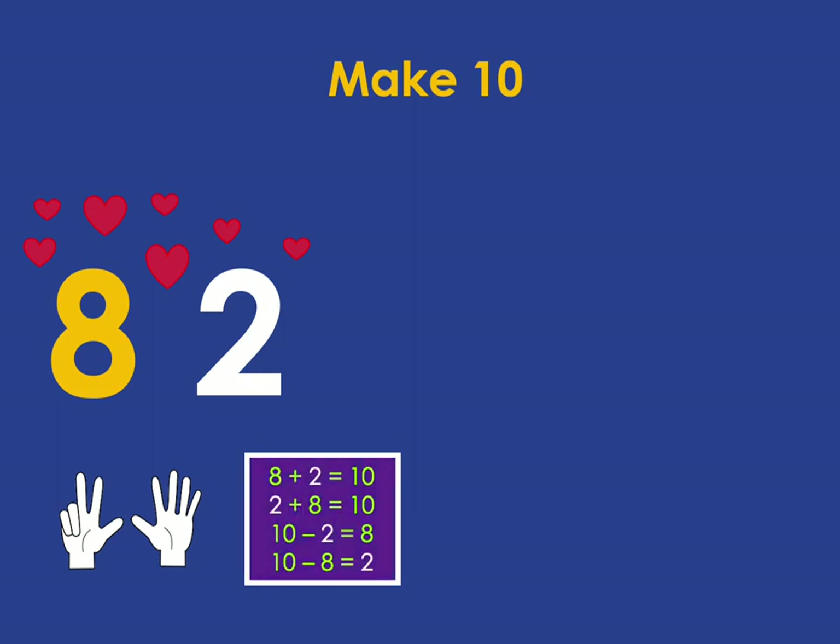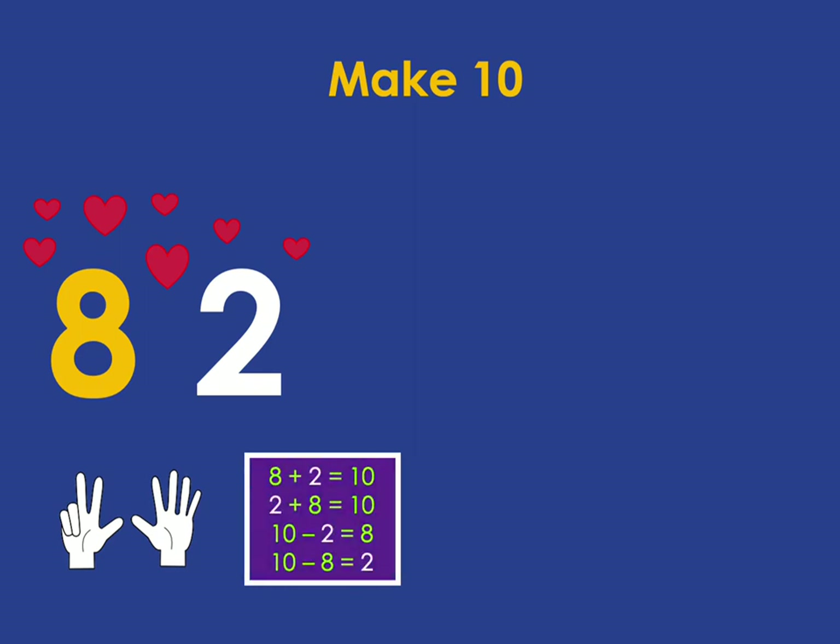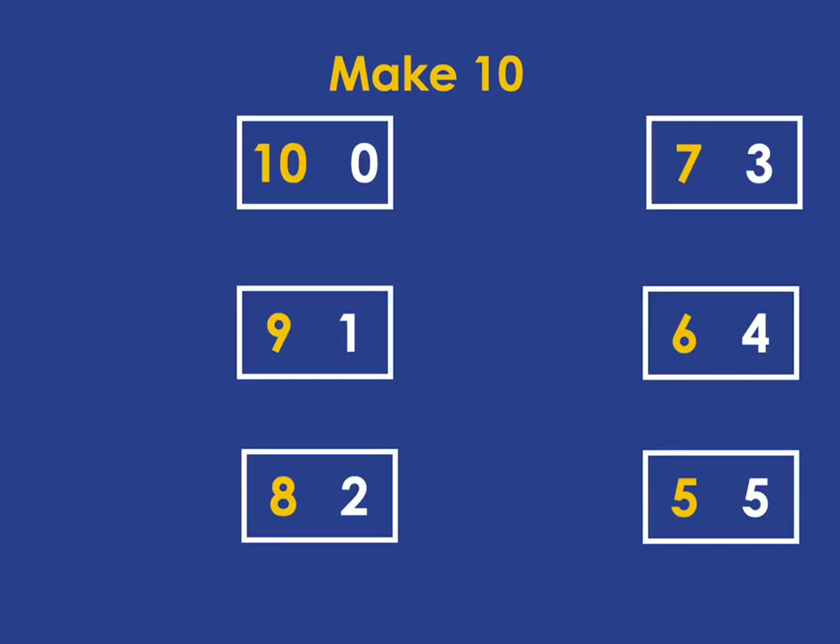Learners need to become very fluent in those pairs, which they can do through simple finger flash games where we see, for example, it's 8 and 2, or 7 and 3. Then they need to connect them to the addition and subtraction facts so that they know — because they know the pair 8 and 2 — that 10 minus 2 is 8. So there's the simple list of pairs that we want them to be very familiar with, and then connect those to the addition and subtraction sentences.